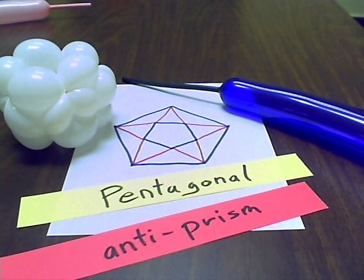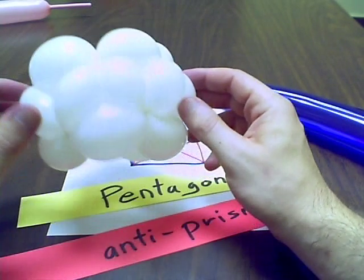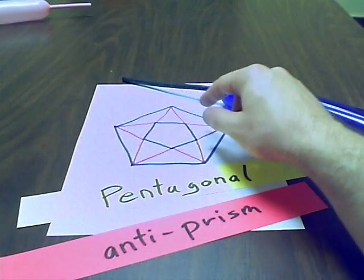Let's start making a flower. First, what we have to do is make the first part — the ball of the flower. What I'm going to use is a pentagonal antiprism. So what you have is two pentagons, and they are opposite each other.